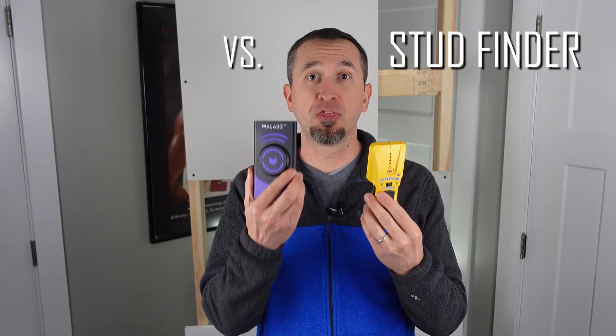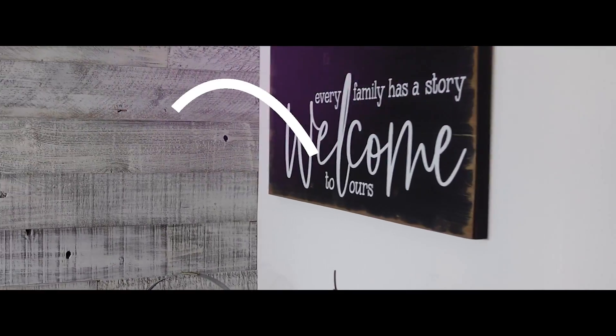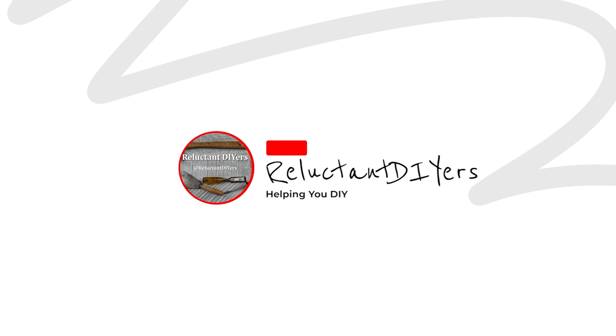It is time for the stud finder versus the Wallabot — let's see who wins. Hey everyone, this is Lou with ReluctantDIYers. In this video, we're going to do a comparison of your stereotypical traditional stud finder versus the Wallabot, a more intelligent stud finder that doesn't just find studs. So let's hop right into it.